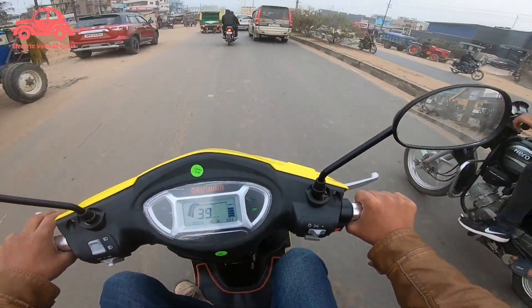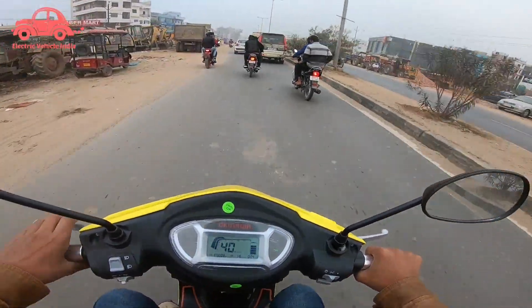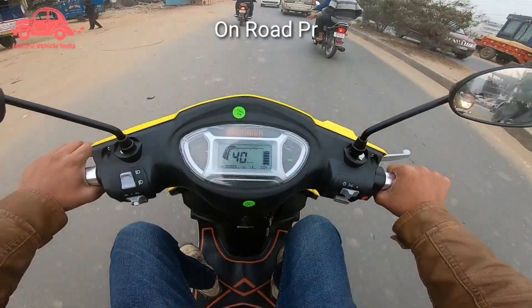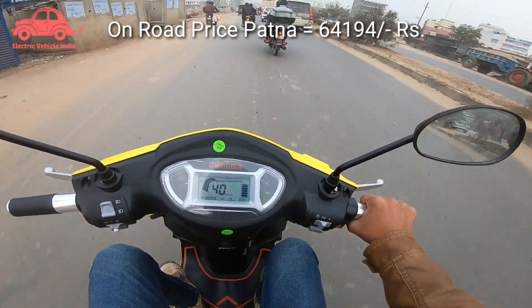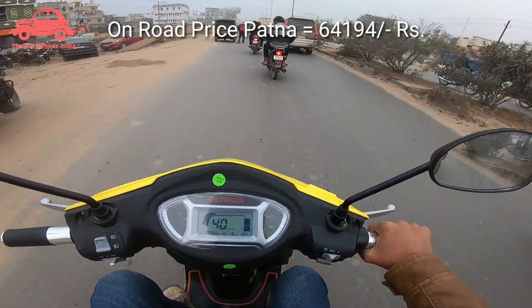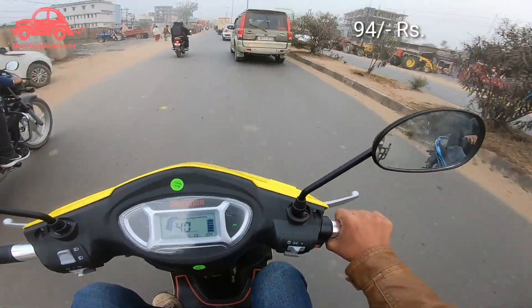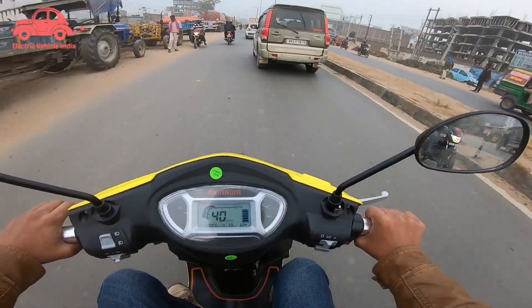This was the electric scooter review. This scooter has seen day-by-day improvements, and you will get more improvements going forward. If you want to purchase this scooter, I will provide the contact number and address in the description so you can reach out there.